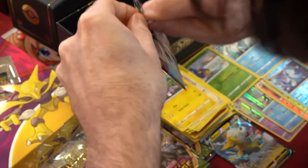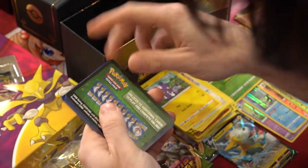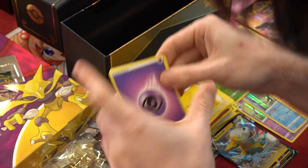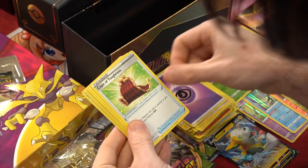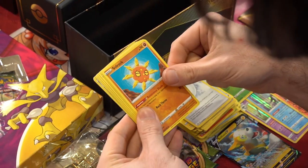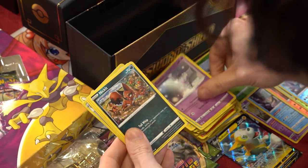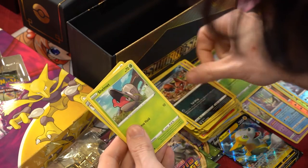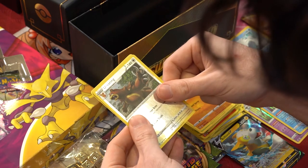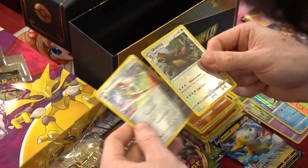Last Darkness Ablaze pack. Code card, one two three four. We got psychic energy, Cape of Toughness, a Normal energy, Solrock, Vanillite, Gothita, Nickit, Shelmet, Larvitar, an Ursaring reverse, and a non-holo rare Excadrill. Nice.